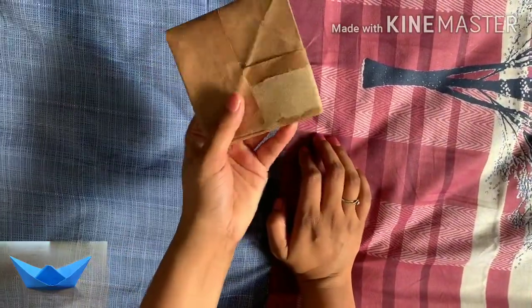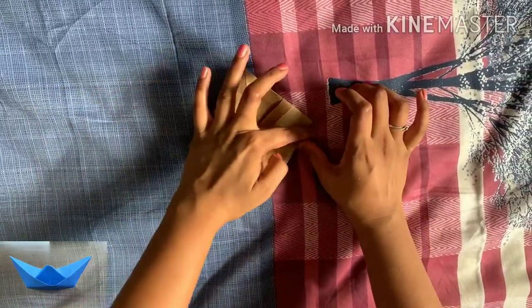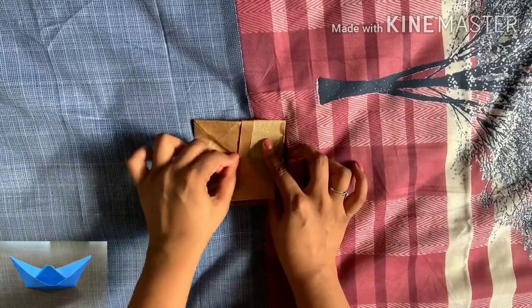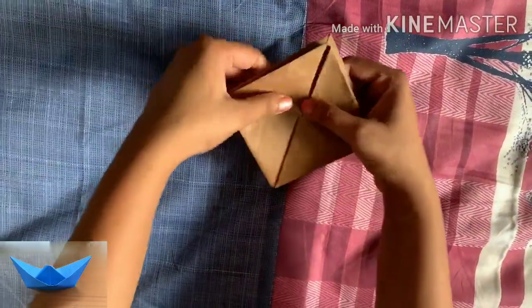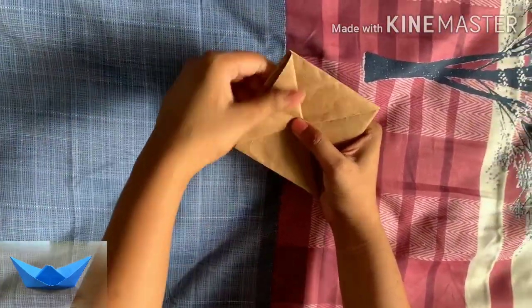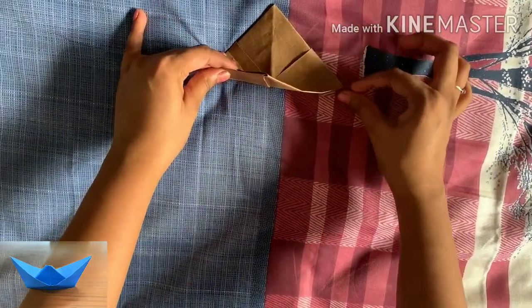Now you will get a trap opening like this on the inner side. Wherever there is an opening on the inner side, keep your finger in the middle and fold it from the middle portion — you can make a mark with your fingers in the middle and fold it around. On the outer edge you will fold it outward, not inward. Similarly repeat this on the opposite side also, folding this triangle from the middle.